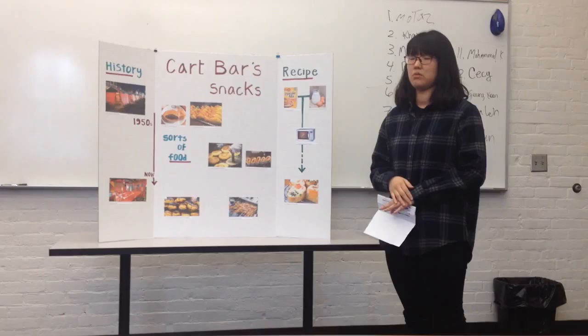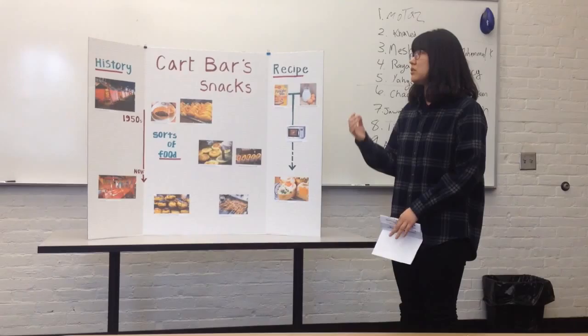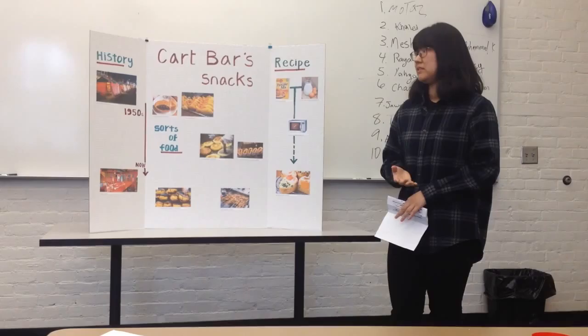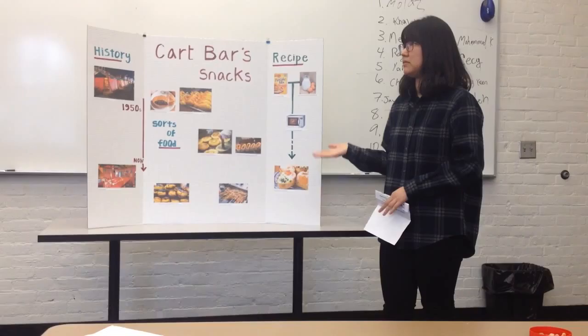Earlier, I talked about the history of the cultivars, the kinds of food, and how to make egg bun. The cultivars is a part of the culture because it contains the bakery, immigrants, and people don't change the scissors. If you want to make egg bun, I want to try and make this egg bun. Thank you.